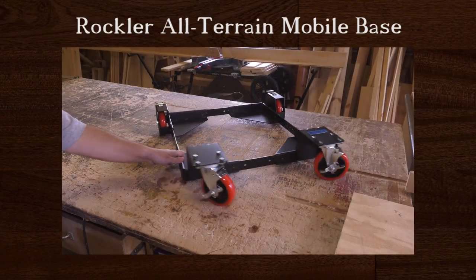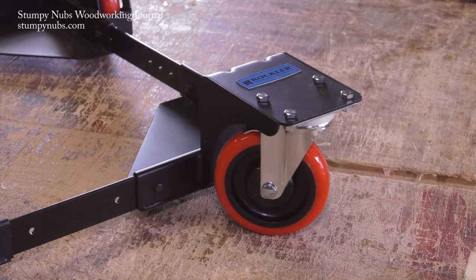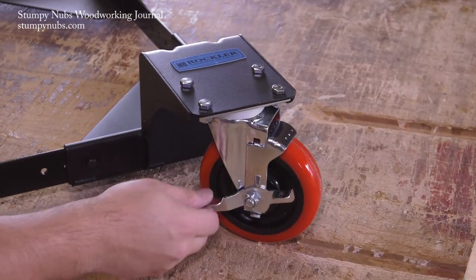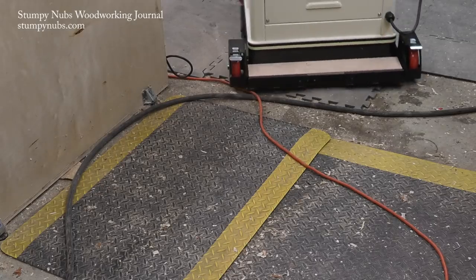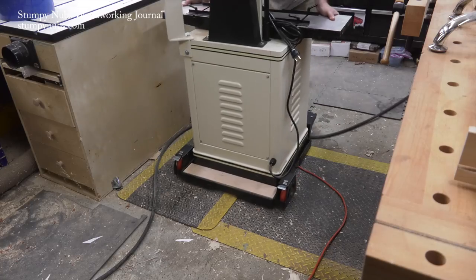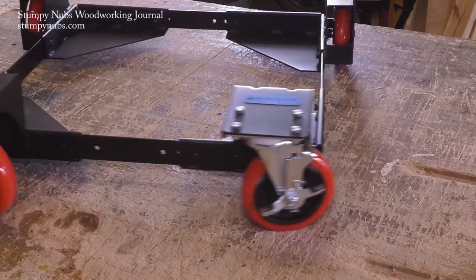I was really surprised when I first saw this mobile base. It's one of those things you look at and say, why aren't all mobile bases like this? What I'm referring to are the big five-inch casters. Most base wheels are only about half that size and they can't roll over much of anything. But with these big high-quality urethane casters I can roll over mats, wood shavings, even cords if I'm too lazy to bend over and pick them up. Yet it was surprisingly easy to assemble, which most mobile bases aren't.